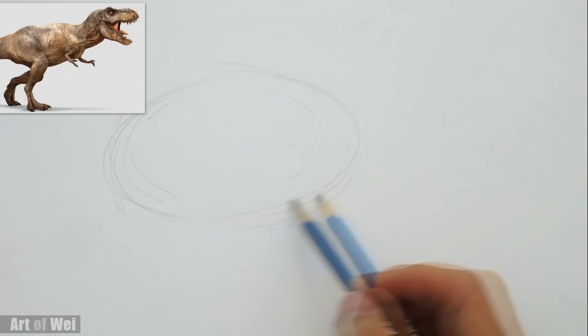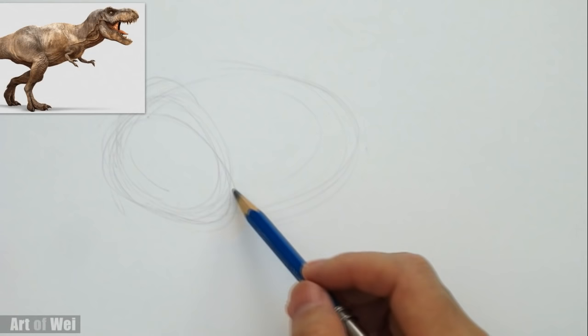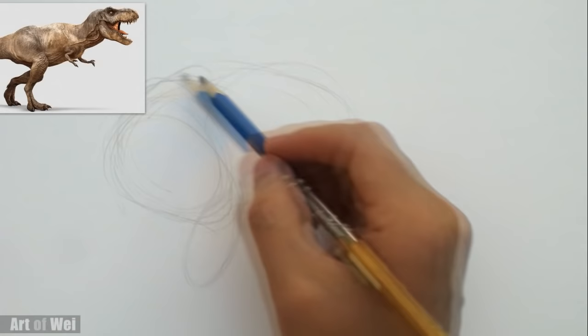And we start dividing up the area also. So we can say this is like where its thighs are, for the upper part of his leg. And then this is going to come down like this. I see a lump here — kind of like his buttocks area, for lack of a better terminology.